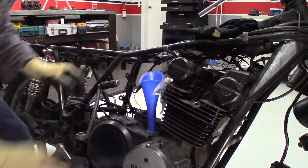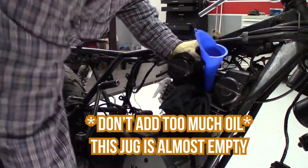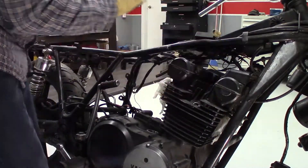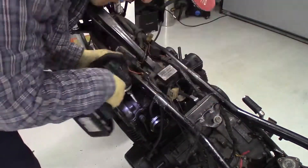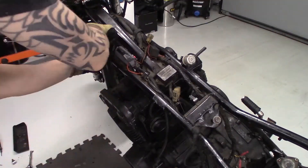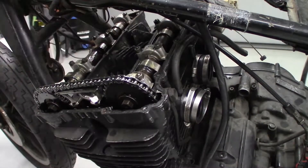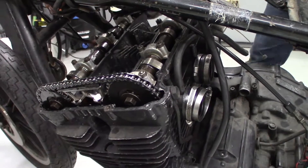It's also a good idea to remove the spark plugs and pour some oil in each cylinder. This will prevent unnecessary damage from the dry piston rings scratching against the cylinder walls. I also popped the valve cover and poured some oil on the top end components. Much like the pistons, these parts haven't moved in a while and engines do not like metal-on-metal contact.